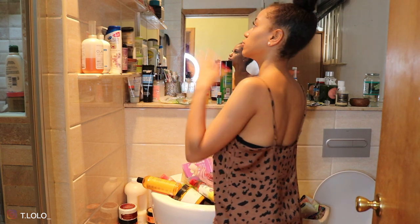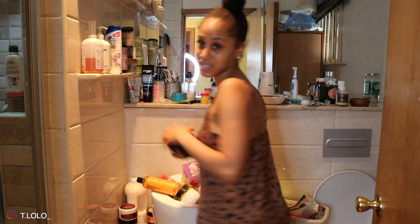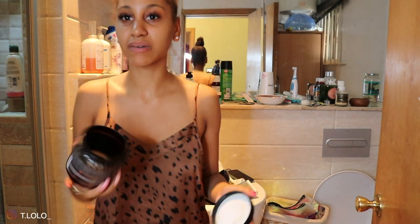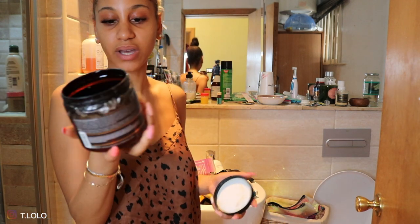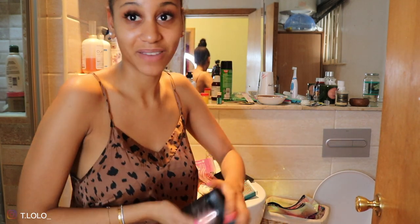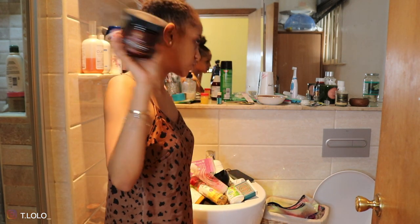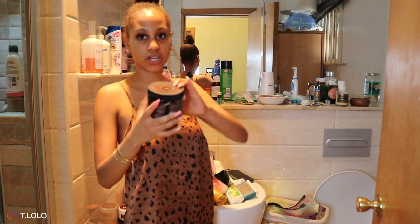I'm going to move the hair care stuff first. I need to check what's empty and what's not — I know I have a lot of empties. My problem is I have things that are almost empty and I just don't do anything with them. I can't throw these away — do you know how expensive these products are? They're like £20 each. This is one mix of the co-wash and I'm just not getting rid of it. I'm going to move all my deep conditioners, conditioners, and shampoos and stack them.